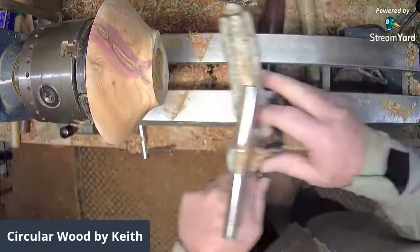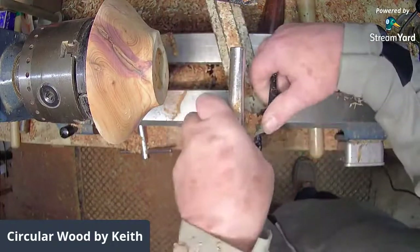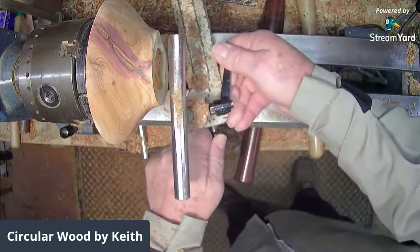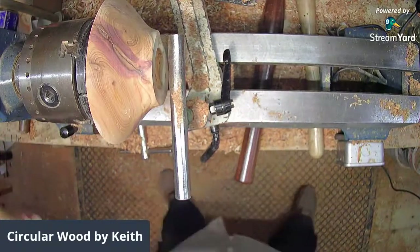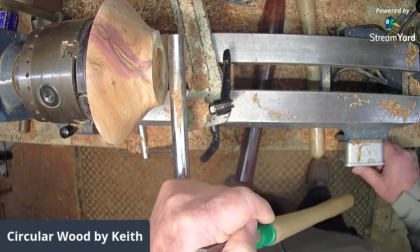For those joining late, Keith is turning a piece of yew with some inclusions in it and it's very hard — exceptionally hard. I'm just going to tart this dovetail up a bit, I'm not happy with it.